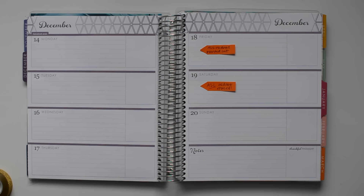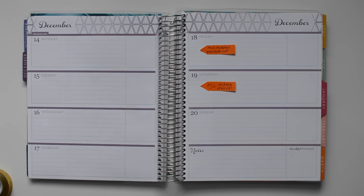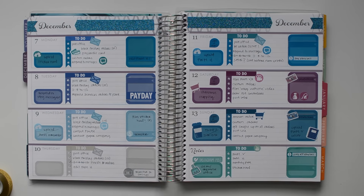Hey guys, welcome to another Plan With Me video. This is in my Erin Condren horizontal planner for the week of December 14th through 20th. This week I'm going to be using this red gold glitter set that I made. I have this for the vertical planner, but I've never made a horizontal one. I will briefly go over last week's spread.